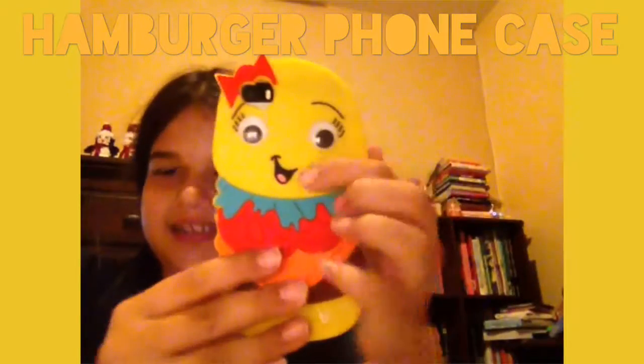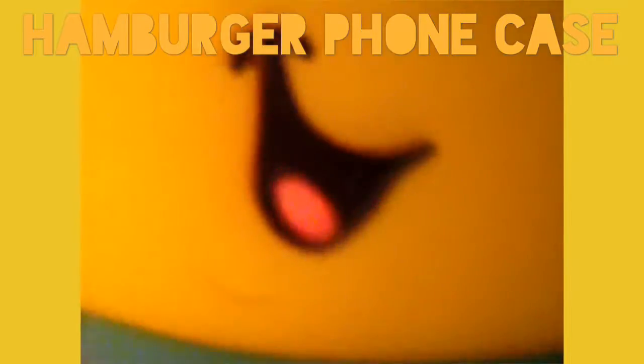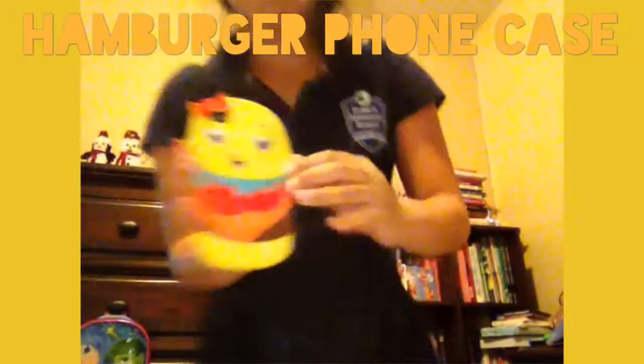Oh, do you see? I'm going to turn it over.